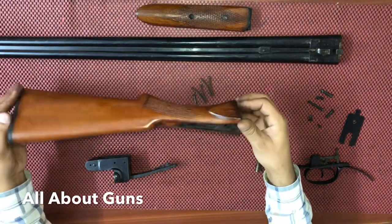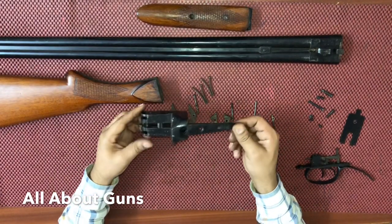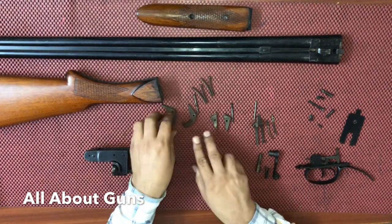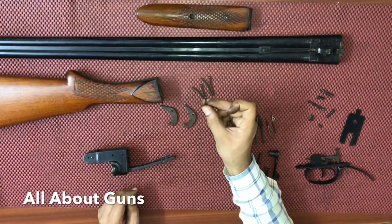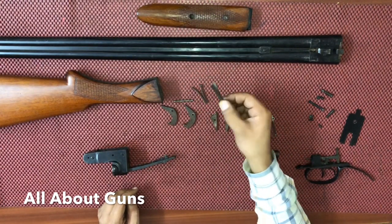Then we have the buttstock — this is the buttstock. Next is the frame or the receiver. After the receiver we have the firing pins; there are two firing pins. This is the locking pin of the firing pins.